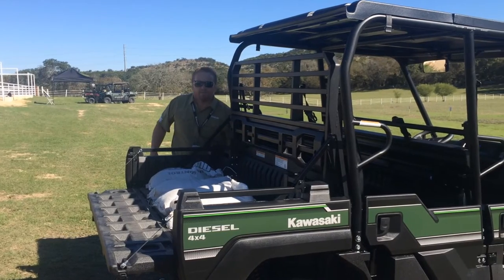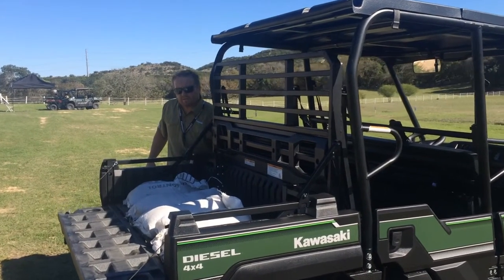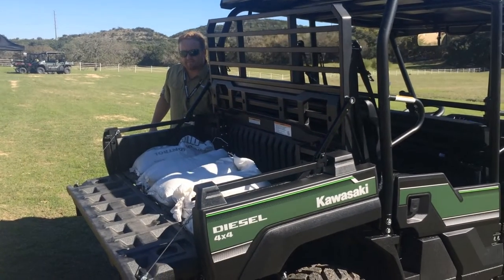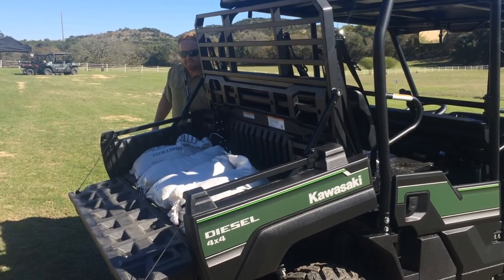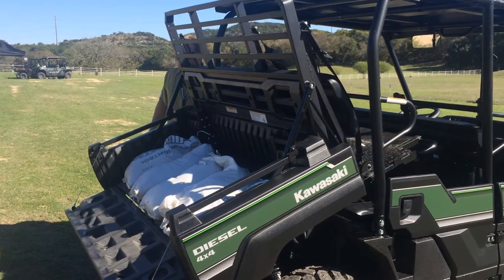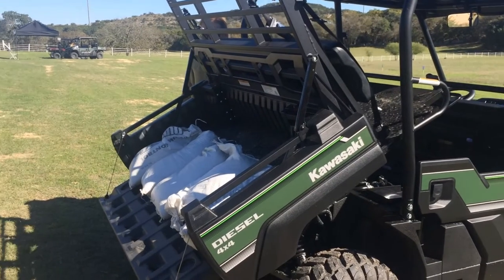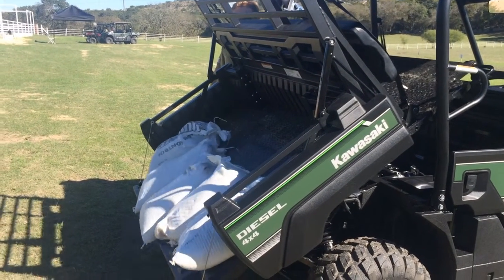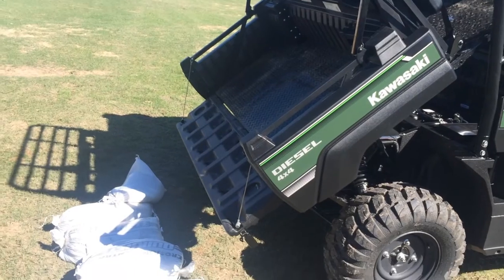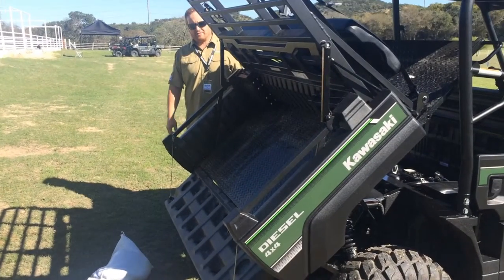Make sure the key is on, or the vehicle is running. We're going to put the brake on. There you go — we're going to jump down.